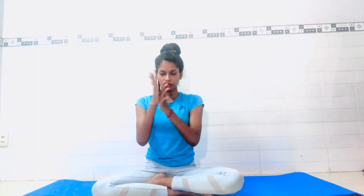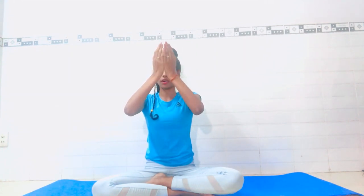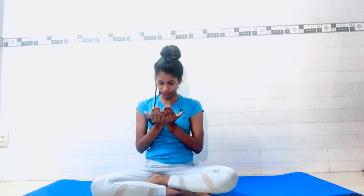Now chant Om three times, followed by three Shantis. Place your palms in front of your chest, take a breath, inhale, and chant Om... Om... Om... Om Shanti, Shanti, Shanti. Now rub your palms together to make them warm, then slowly place them over your eyes. Feel the heat on your eyes. Then, with palms in front of your chest, slowly and gently open your eyes.